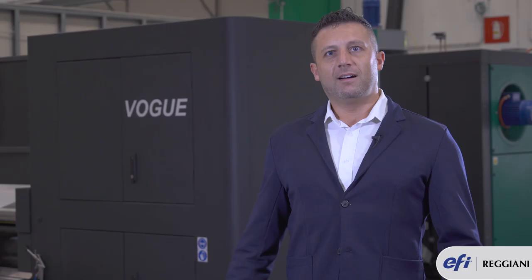Thanks for watching. Goodbye from Vogue — Master in Speed and Printing Quality.